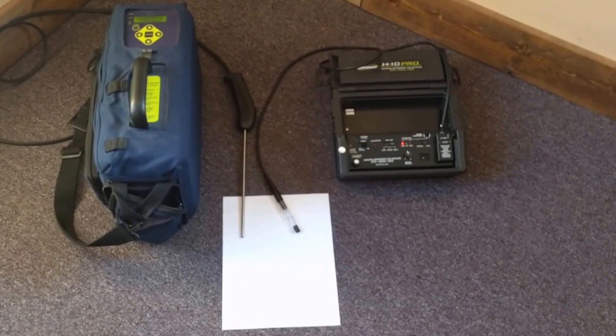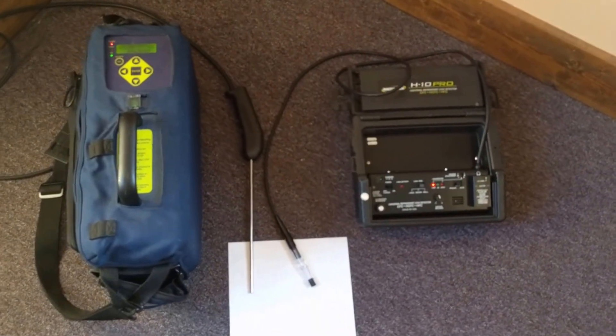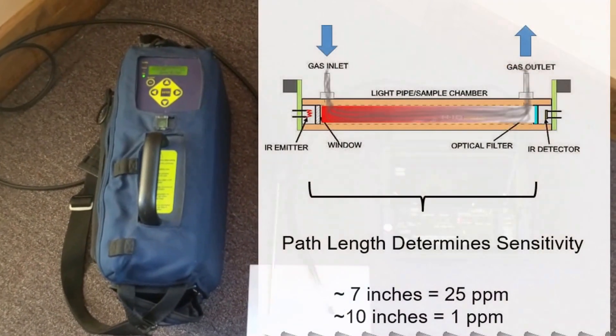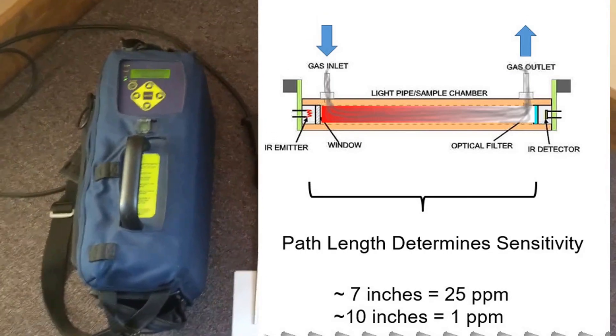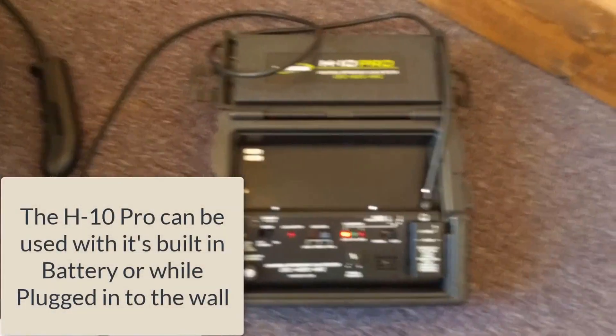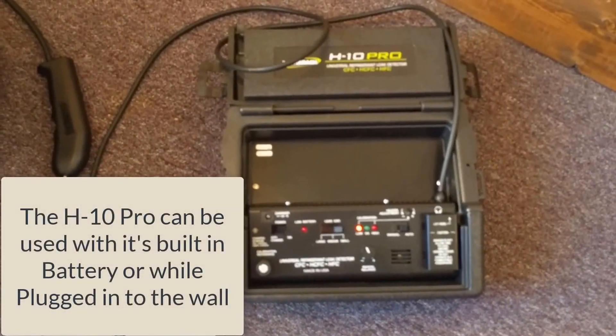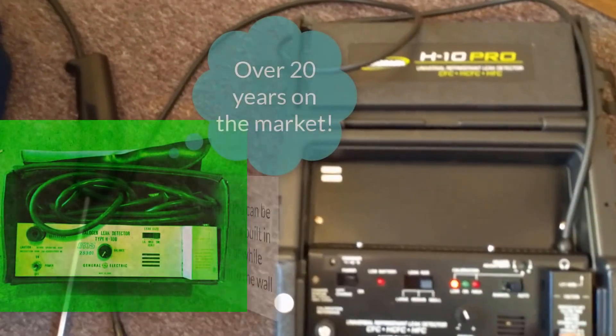I want to do a quick comparison between these two Bacharach leak detectors. On the left I have the latest PAGM with the 10-inch infrared sensor, and on the right I have the standard H10 variant — this is the H10 Pro, the newest one they've come up with. It has a brand new heated diode sensor.